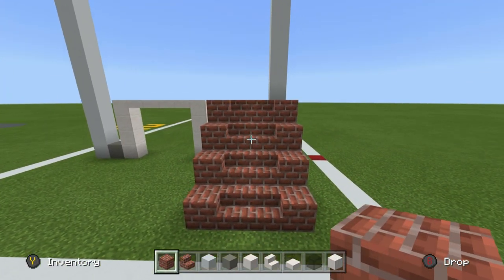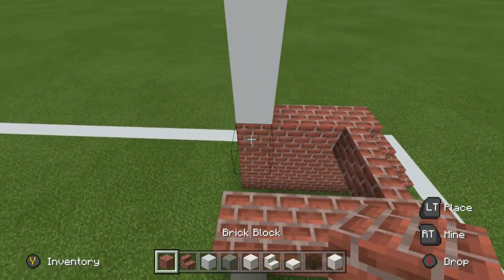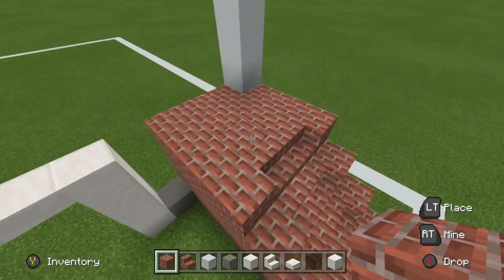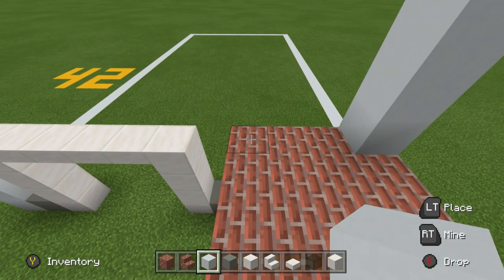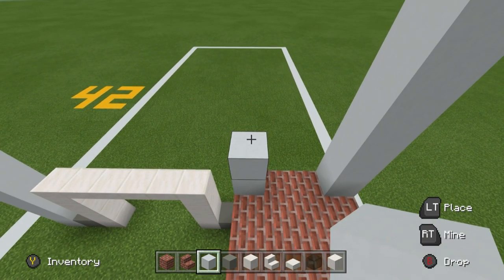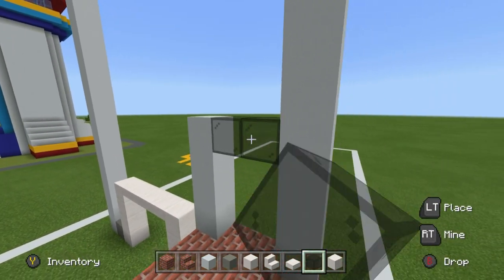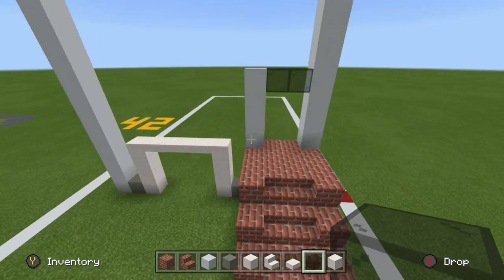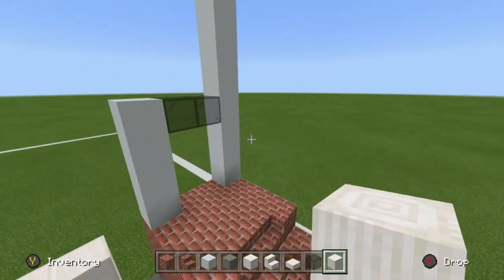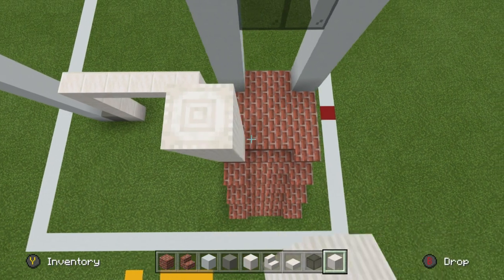There is a door all the way up at the top of the staircase, so we need to be able to walk to it — fill the top of this in with bricks. Grab the white concrete and on the back corner of what we've been making, place four white concrete — one, two, three, four — coming up from the ground, then join that white concrete to the right using a little bit of glass.